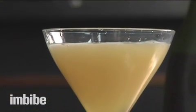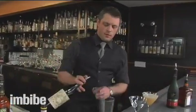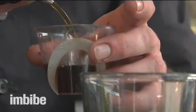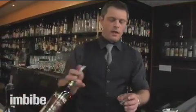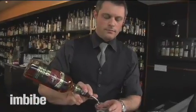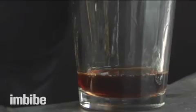Next I'm going to build a classic Manhattan. The Manhattan's a different story — it's made of bitters, sweet vermouth, an ounce of sweet vermouth, and in this case rye. We chose the Manhattan today because it is entirely based of spirits — a crystal clear cocktail.